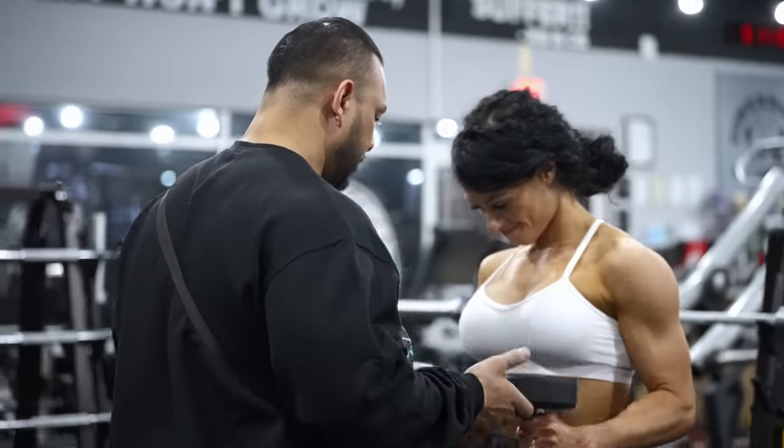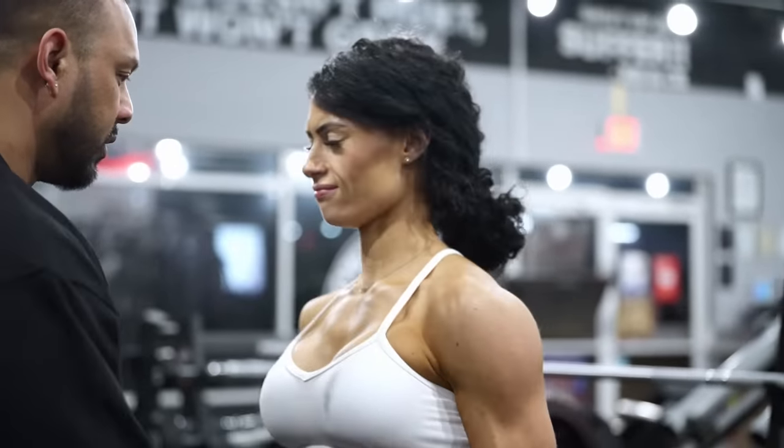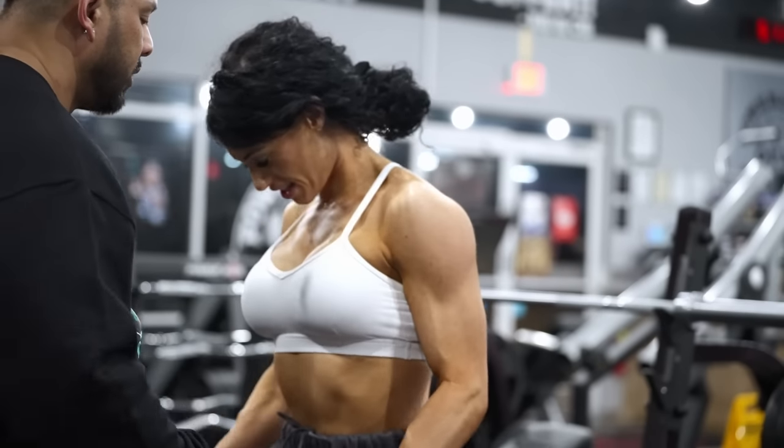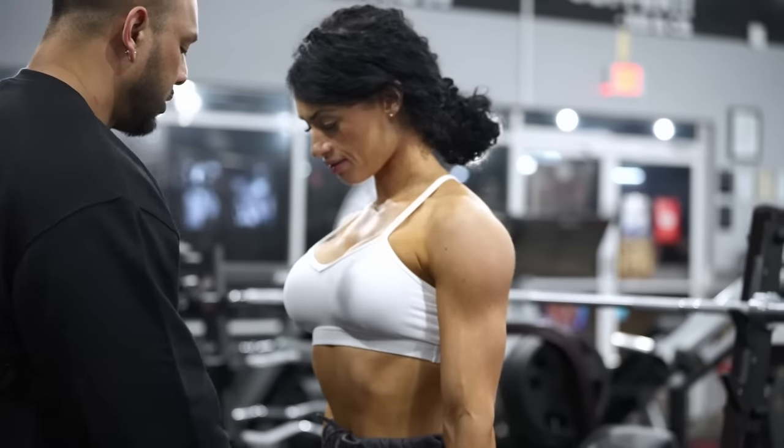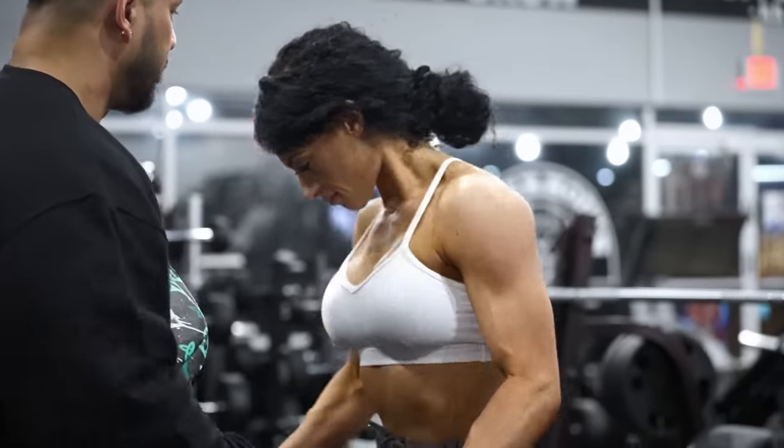Four, five, six, seven — yeah, keep that shoulder locked in. Eight, two more, nine, ten. Good. You're too heavy.